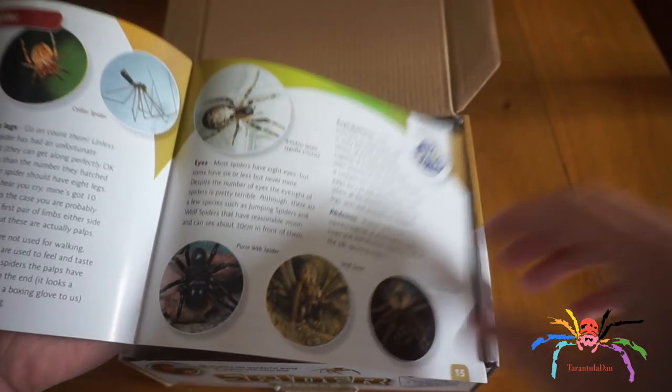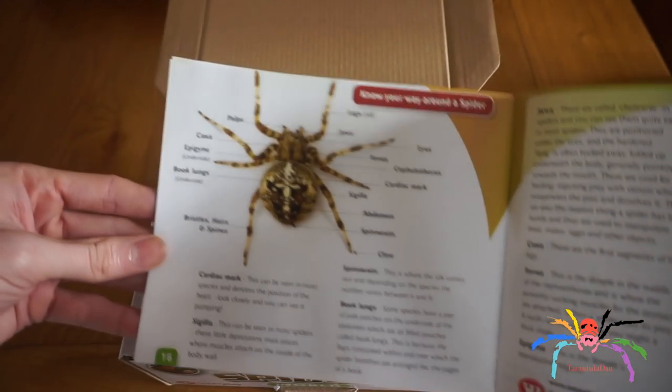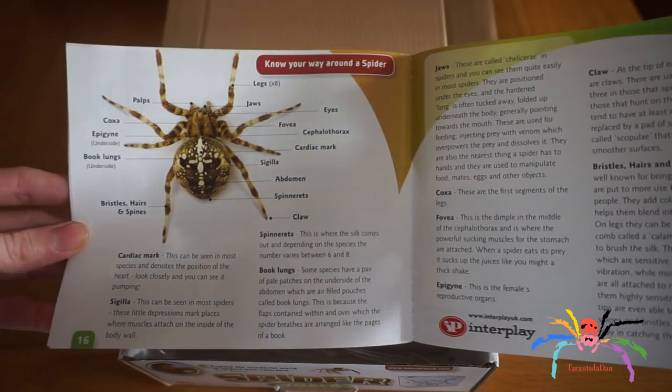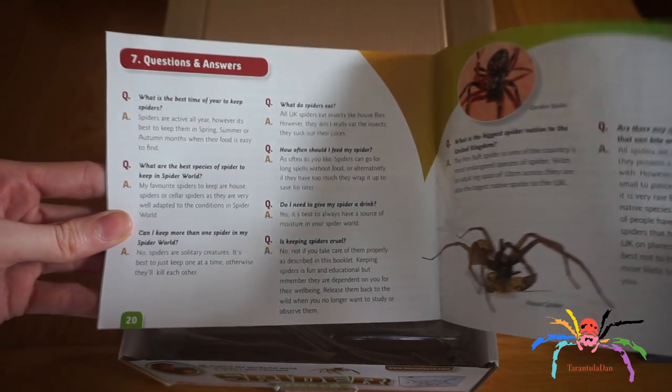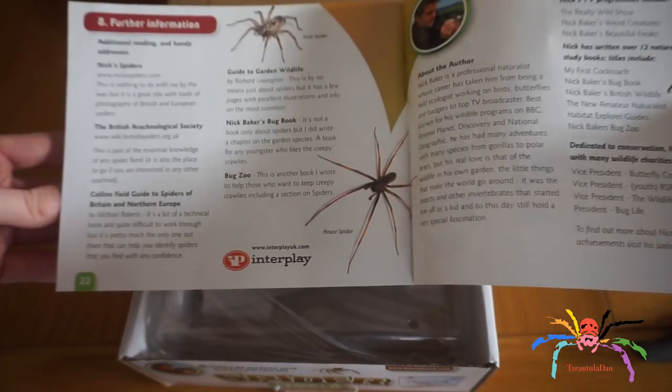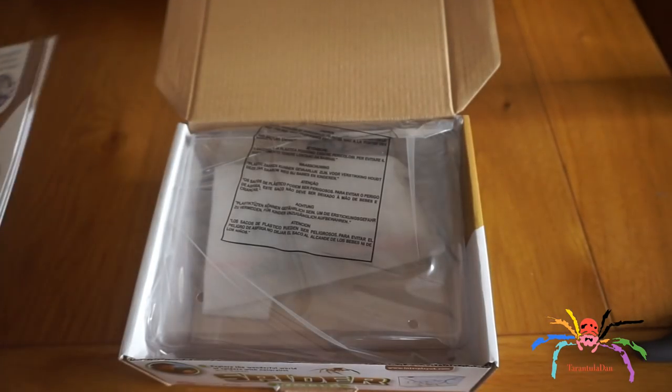It tells you about the eight legs, the palps — which are the front two appendages on the spider — and the eyes. It tells you everything. It even tells you all the different parts of the spider, which is really, really good. There are also seven common questions answered. Really, really good little informative book — definitely look at buying this.